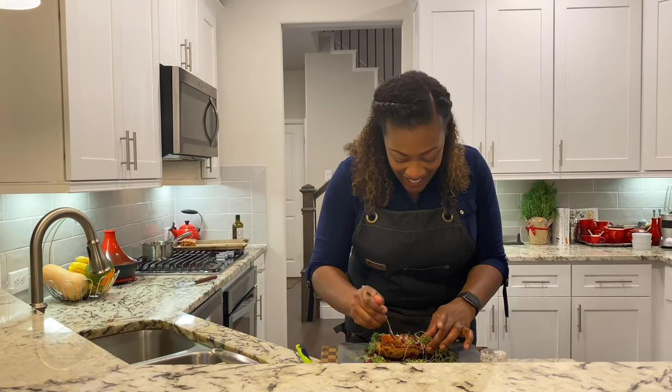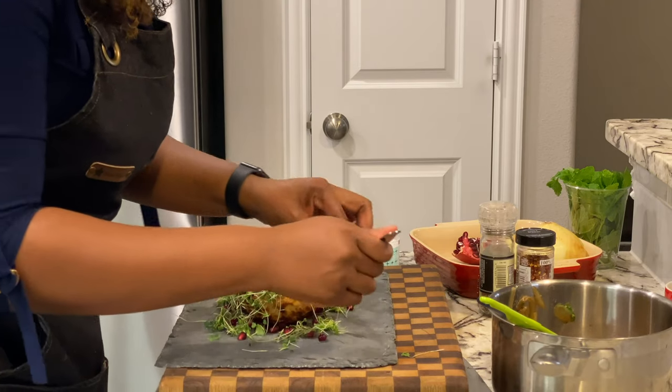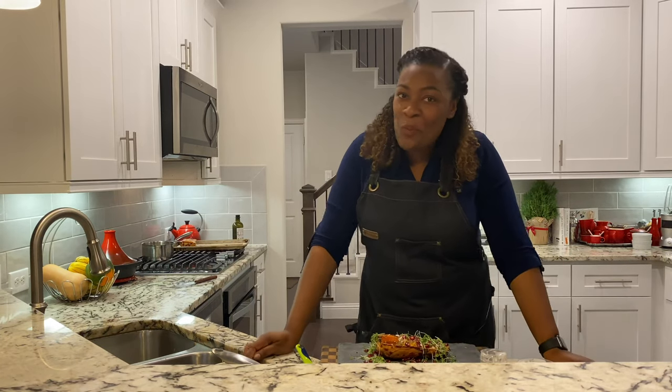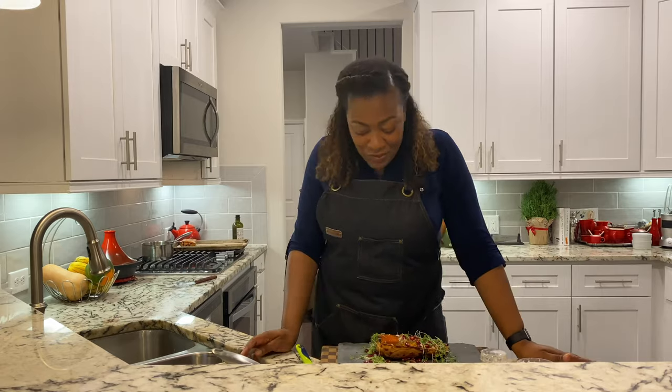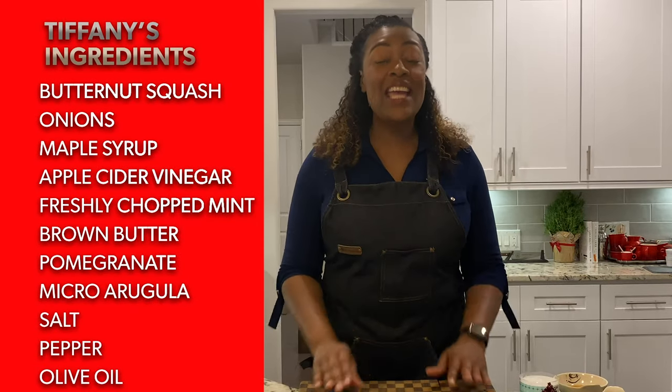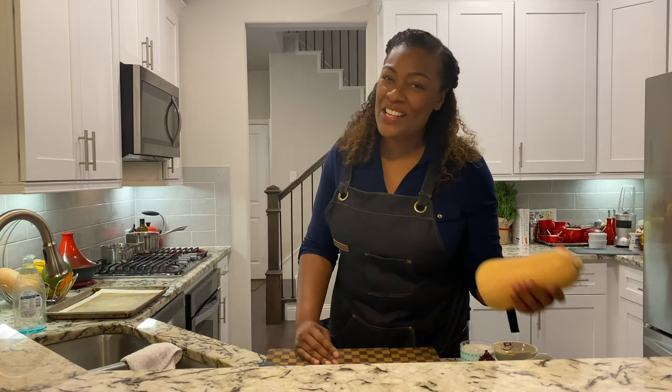I can't help it, I'm just gonna go right in and get a little bit. Hey, Chef Tiffany Derry here, of Top Chef fan favorite and all-stars. I have a recipe for you. It is one of my favorites. If you are anything like me when it comes to the holiday, I am all about the sides, and I have a superstar side here for you.